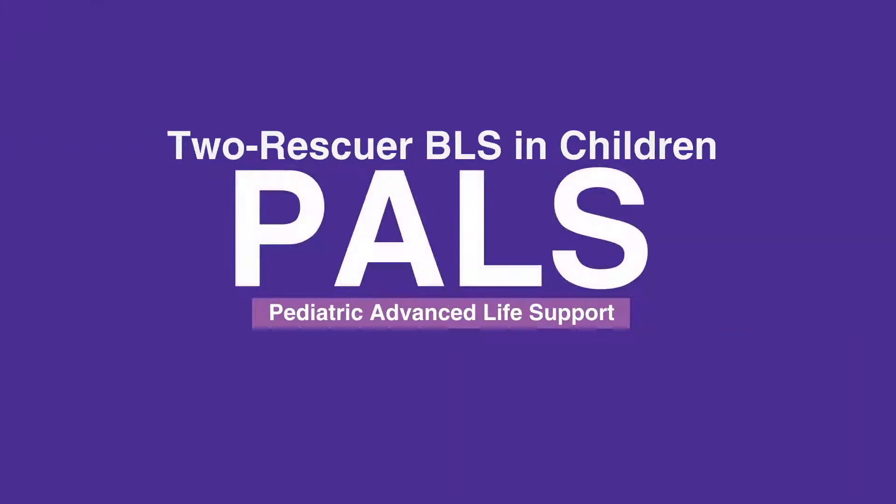Welcome to the lesson on two rescuer BLS in children. In this video, we'll discuss the step-by-step procedure for providing BLS in children with two rescuers.